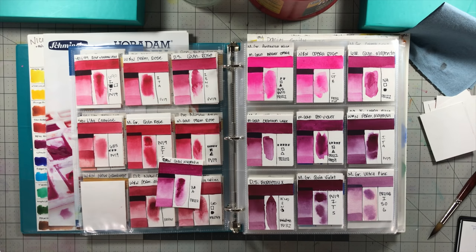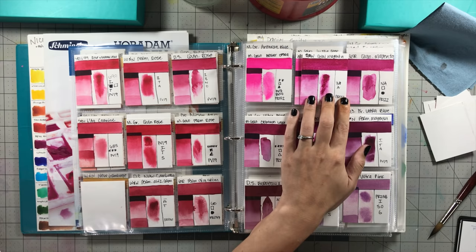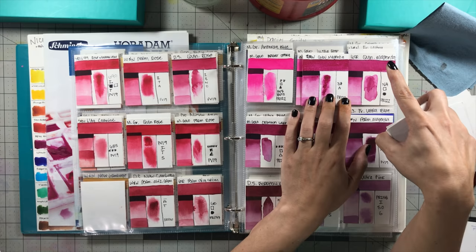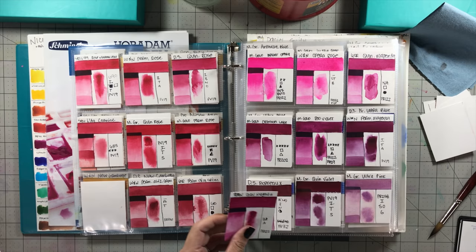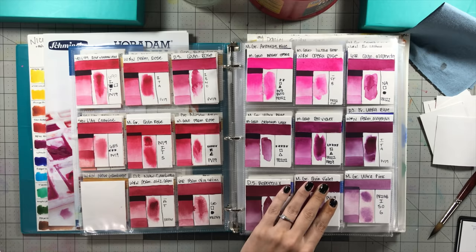The next one is Quinacridone Magenta, made with PR122 — one of my favorite quinacridone magenta pigments. It is so bright — this one from Holbein, which is one of my favorites, actually looks dull compared to Turner's. I think this is the only PR122 I have by itself to compare. It's very very beautiful and mixes so well — I'll show that in just a few minutes.